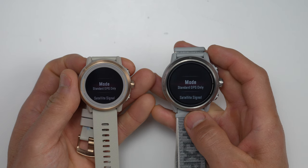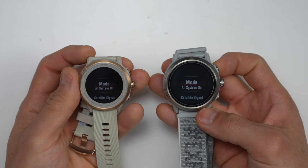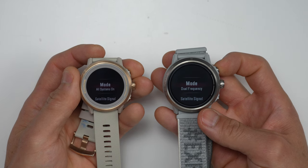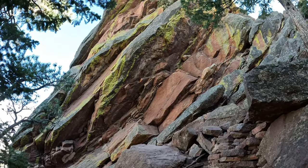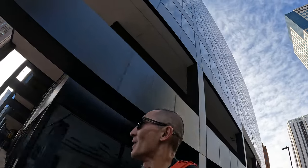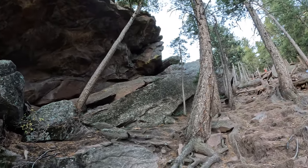Another thing new with the Apex 2 and Apex 2 Pro is that both get new GPS chipsets. The Apex 2 has a new all-systems GNSS chipset where it can leverage all five major satellite systems. The Apex 2 Pro can also leverage all five of those major satellite systems, but it also has a dual frequency mode where it can leverage two satellite frequencies at the same time. This dual frequency mode can be handy in challenging environments where satellite signals get a little iffy — like around really tall buildings where signals can bounce, as well as under really dense tree cover or around tall rock faces.